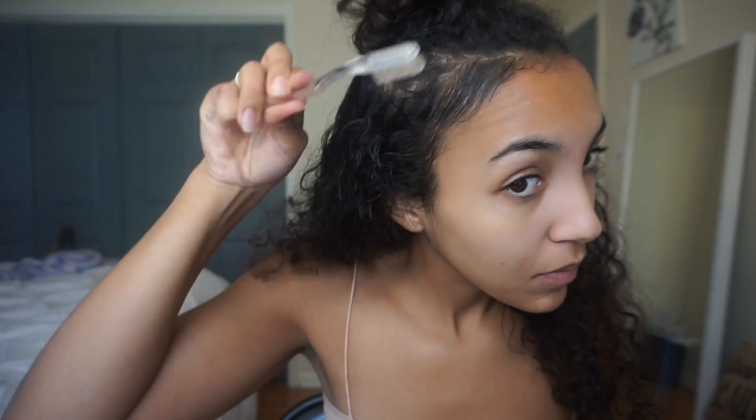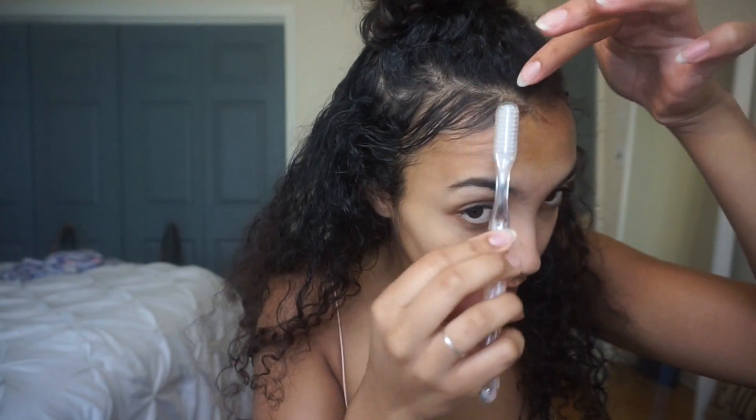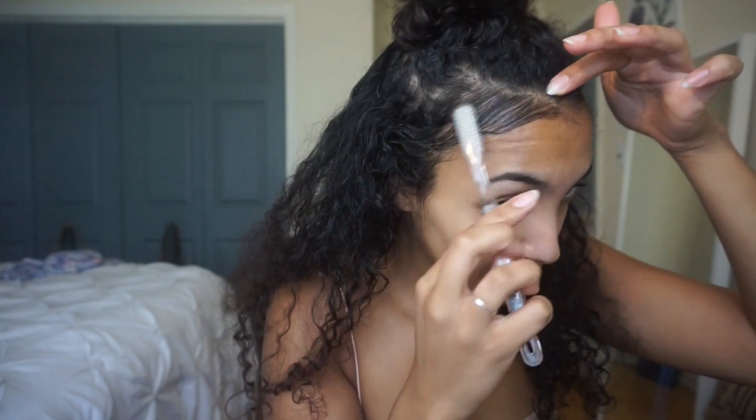At this point I start laying my edges with the toothbrush and Eco Styler. If you've never tried Eco Styler before, girl, what are you waiting on? It is literally the best gel ever in my opinion for laying your edges. There is other gel and pomade for edges, but I find Eco Styler is a cheaper alternative — it's two dollars and you get an entire container that lasts forever. It keeps my edges down all day, all night. I just swoop them into a C-motion, getting them as even as possible on either side.